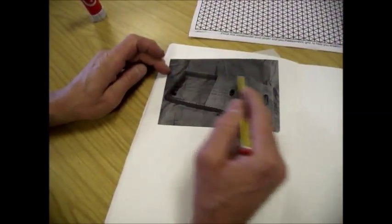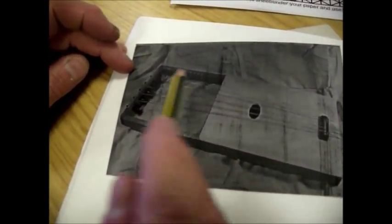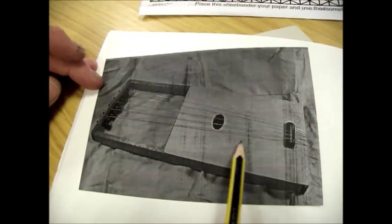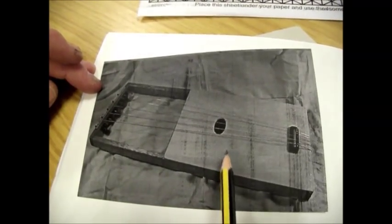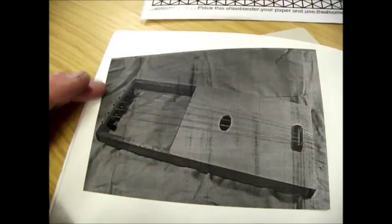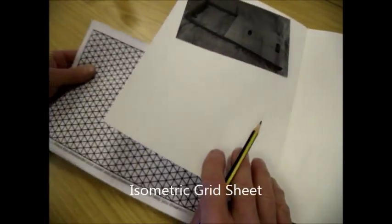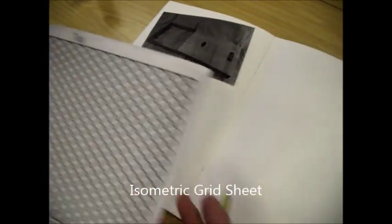This basically looks to me like a rectangular frame with a piece across the middle, and then a piece of plywood on the top and underneath. I'm going to start off by drawing that in a way that shows how it could be made.